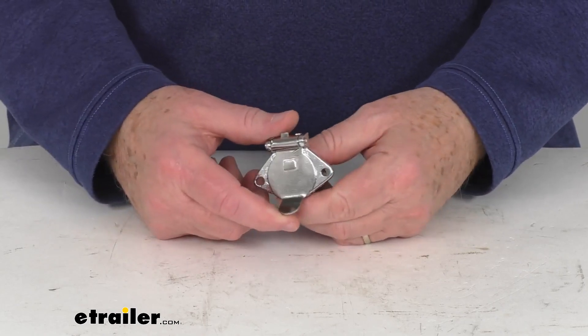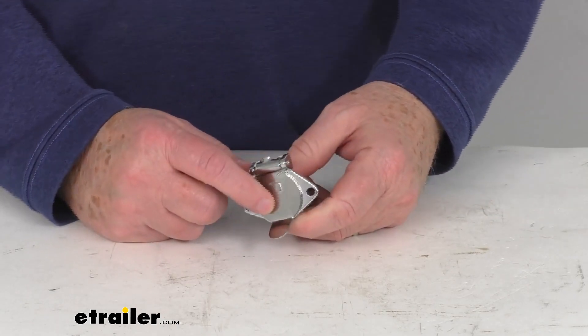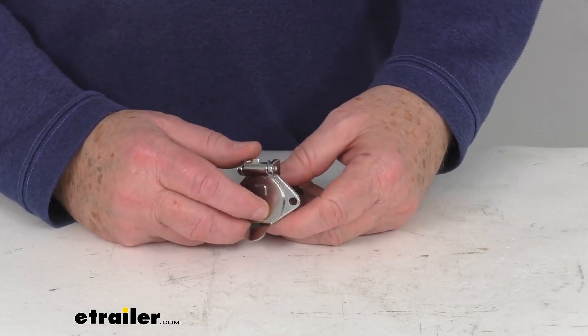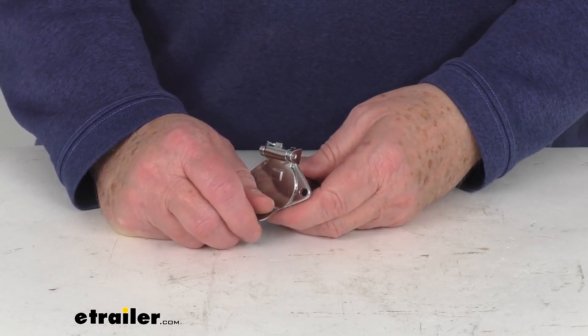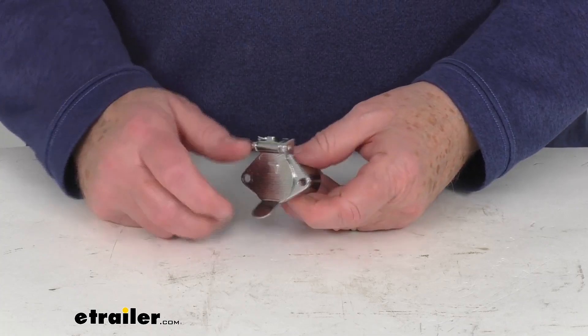This part will replace the car end four-way round plug from your Blueox coiled electrical cord, and it is designed to work with cord part number BX88254 or the BX8861. Both of those cords we do sell separately on our website.